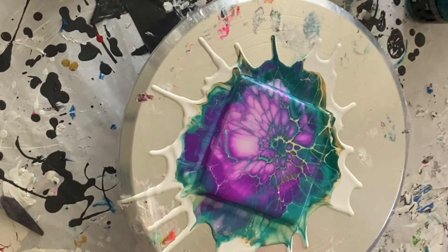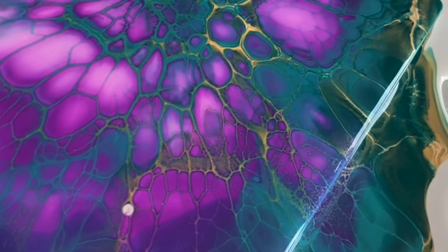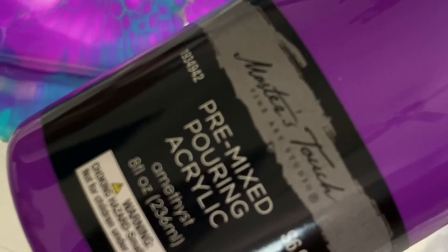I'm going to bring you guys down for a close-up of this. If it dries well, that's pretty decent. I'm going to bring you down for a close-up. This Amethyst is quite lovely — this purple. The Gold looks more like a yellow, so it's not the best gold I've ever used. But otherwise I think this is pretty cool. There you go — these are Masters Touch pre-mixed pouring acrylic. Not bad.